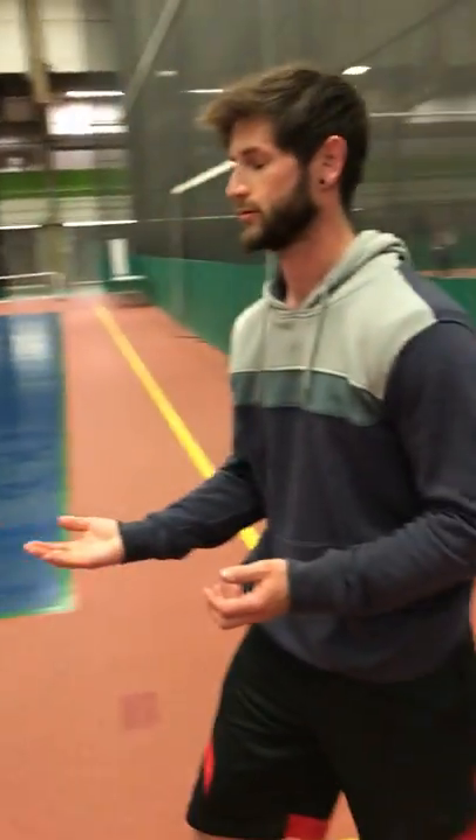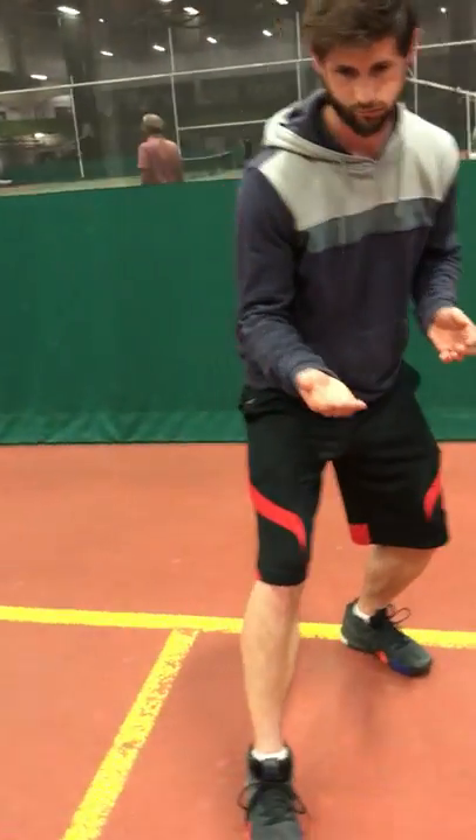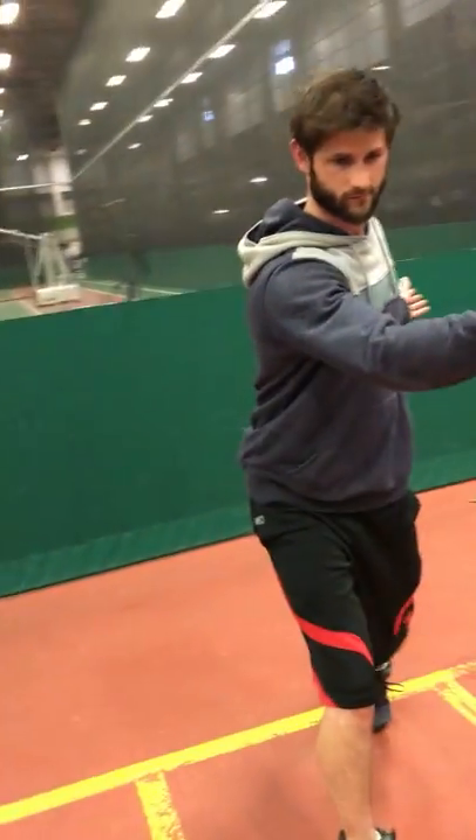It also helps you breathe better. What he's doing more or less is adding some extensive power to his shoulder plate.